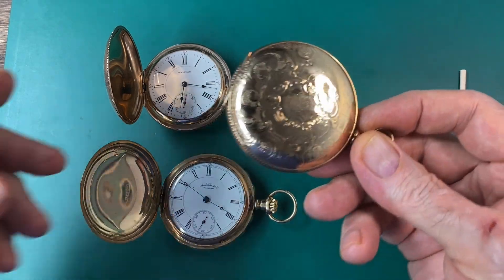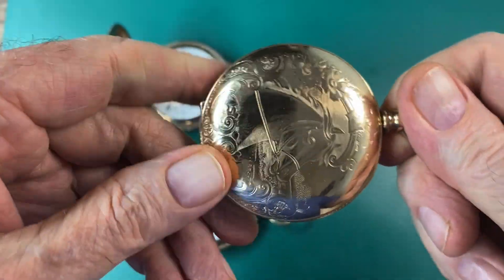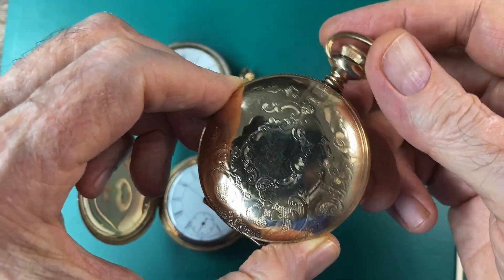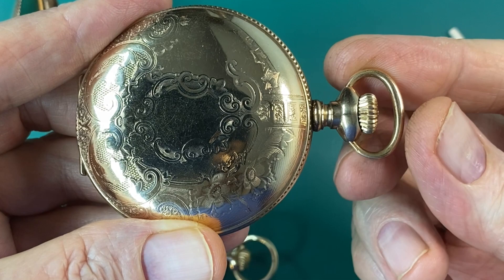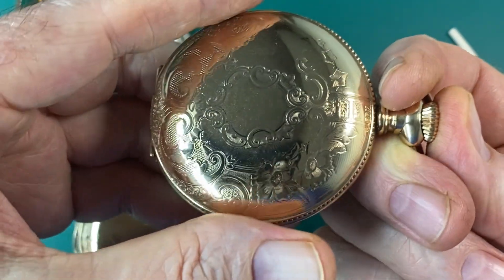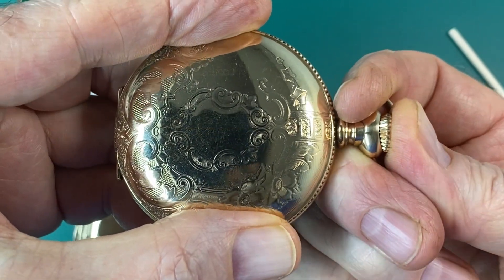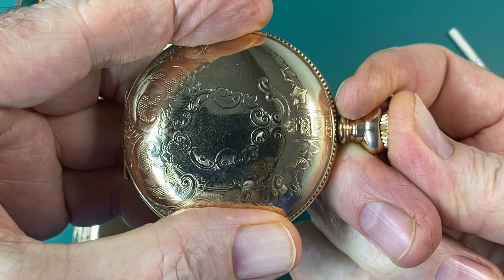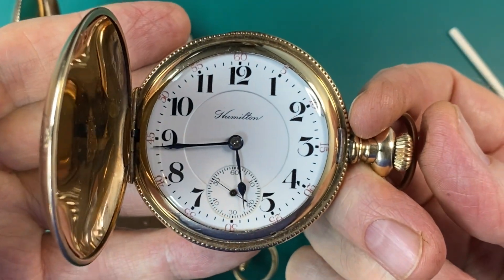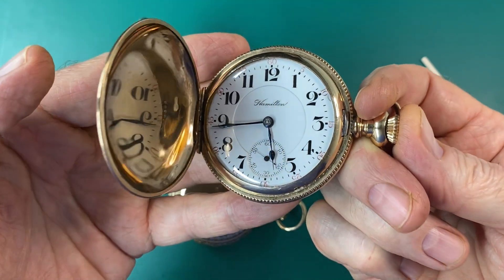Let's talk about how to open and close a Hunter Case pocket watch the proper way without doing any damage to that front cover that covers the dial. You'll notice as I go to open the cover, I'll take my thumb and my index finger and place it on the side of the cover, and I'll take my thumb on my other hand and press in on the crown. As I press in on the crown, that releases a latch and allows the cover to open up. There's a spring that pops open the cover when you press in on the crown.